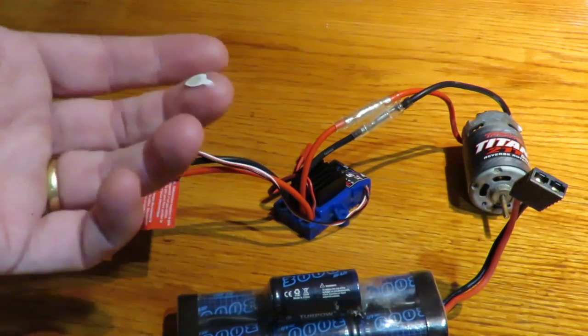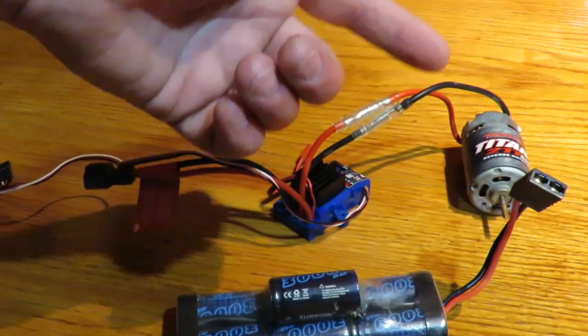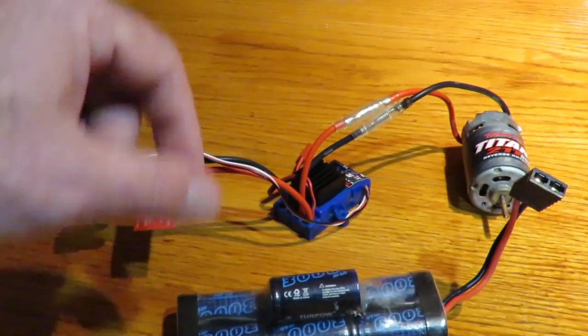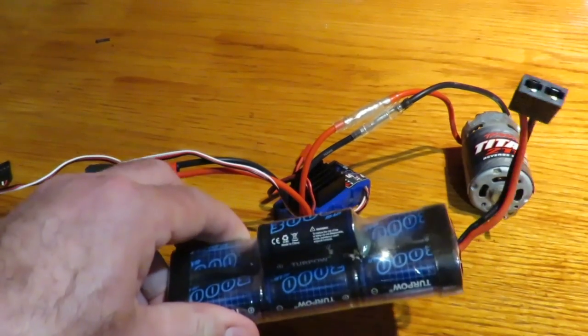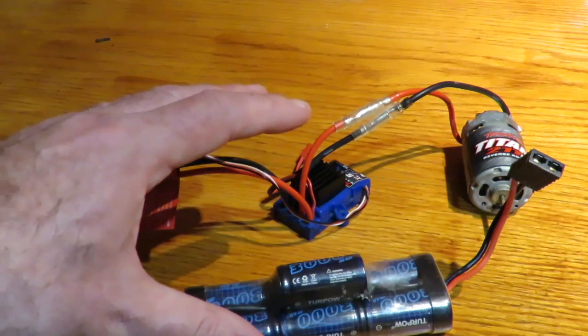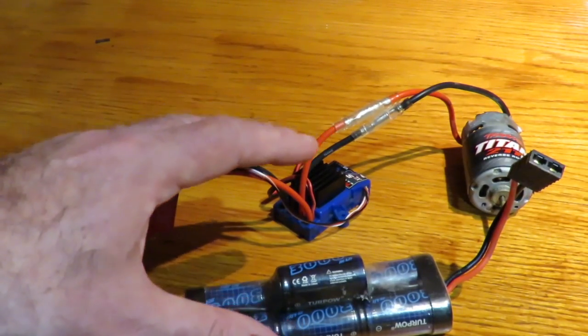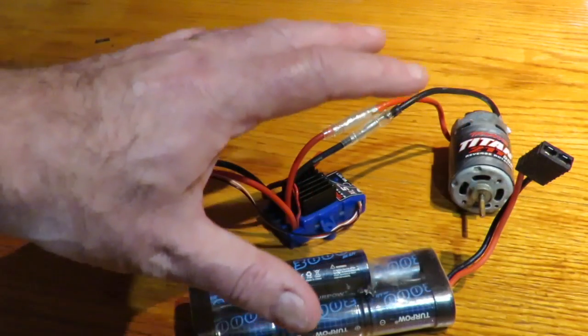If you own an electric RC car, this is where things get interesting. This is your typical brushed setup I've put on the desk here for demonstration purposes — a typical brushed motor and brushed ESC from Traxxas, typically powered by a nickel metal hydride battery that comes with the ready-to-run car.